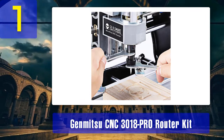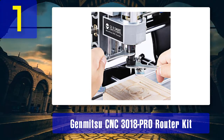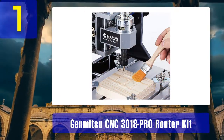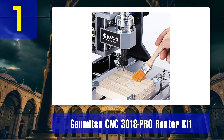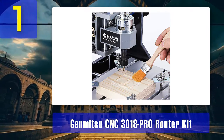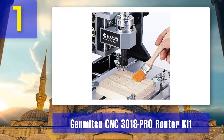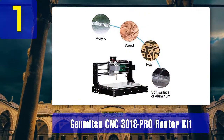The Genmitsu CNC 3018 Pro is a versatile laser cutting machine that can be used on a range of materials including plastics, PVCs, acrylics, soft aluminum, woods, and even PCBs. The assembly process is straightforward, and the device comes with the manufacturer's user manual as well as a user support platform. For quality assurance, this device comes with a one-year warranty policy.